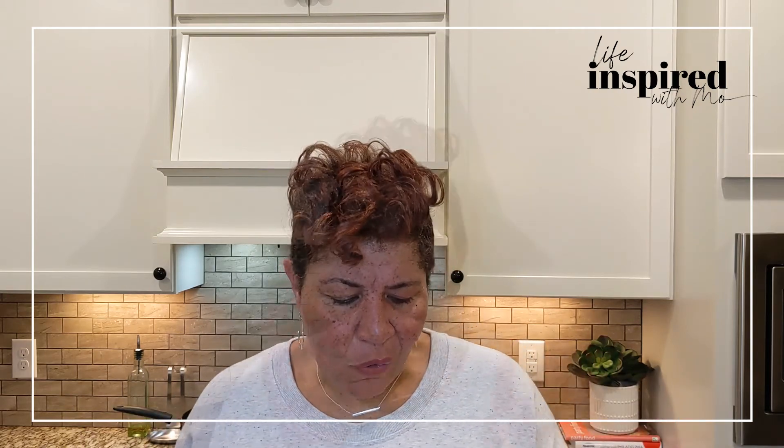Add some of your favorite things — like if you like hot peppers, add a little bit of peppers, a little bit of flair to yours. Thank you guys so much for joining me today here on Life Inspired with Moe in my favorite place in the kitchen. And I will see you guys next time, okay? Bye-bye.